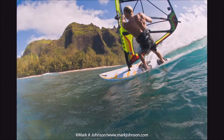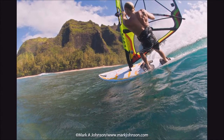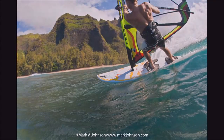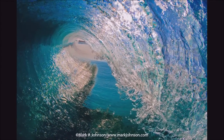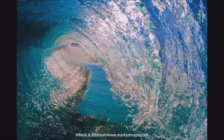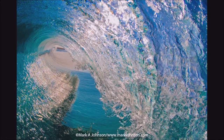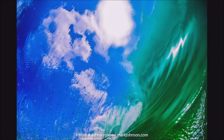So what you're trying to do when you shoot water shots is place yourself in the most important place where you'll get the action, composition, and focus all together at once. It's very difficult to do, but when it comes together — like this shot on Oahu where I put myself right inside a tubing wave — it works out well.